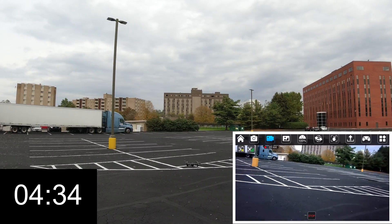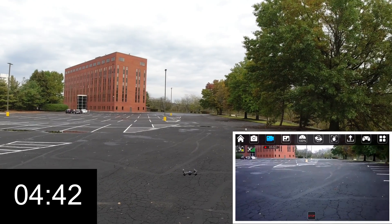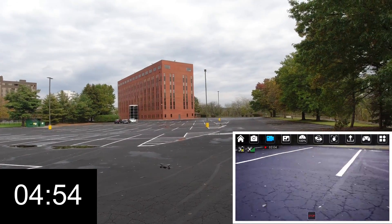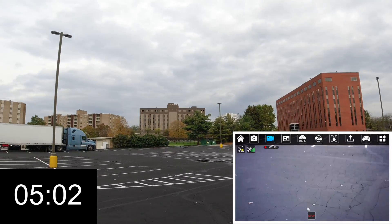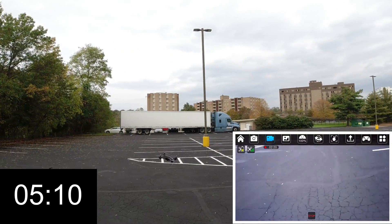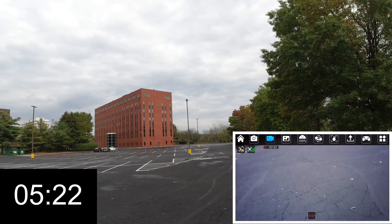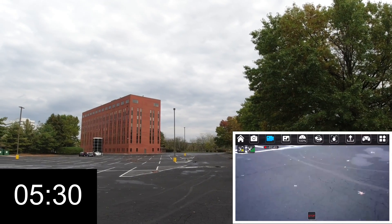Now it's starting to drift a little, so the trim might be getting slightly out of whack. Let me bring it back. Now I've got it back steady — there's no wind right now, so it's steady as can be. Still in the first rate. This is a great backyard flyer, park flyer, parking lot flyer — what I'm doing right now. This is spectacular.